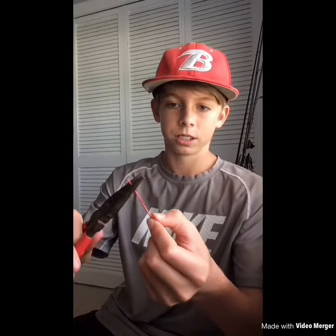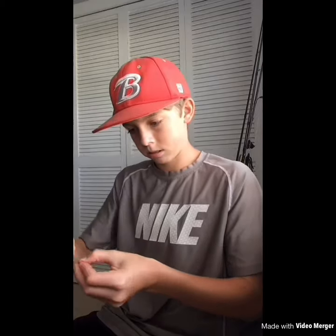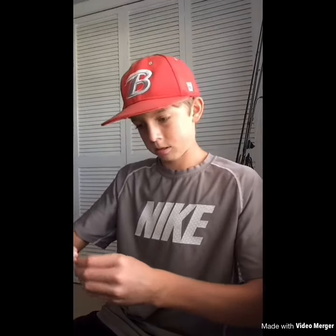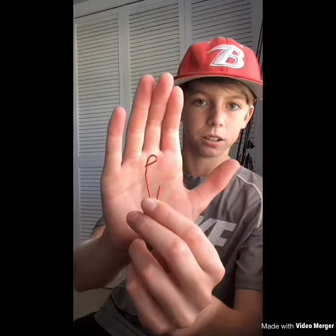You've got the main part of the hook right there, and all you do with the rest of it is curl it over to make the eye so you can tie your line to it. Bend it up just like that and you've got your paper clip hook. If you like this video give me a thumbs up, and always remember to subscribe — see you next time!